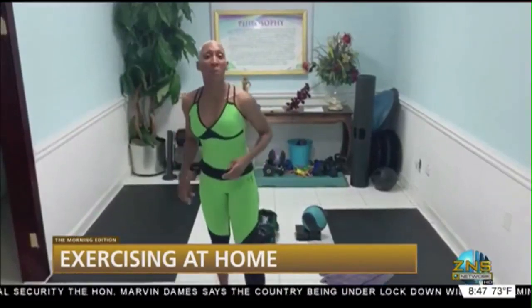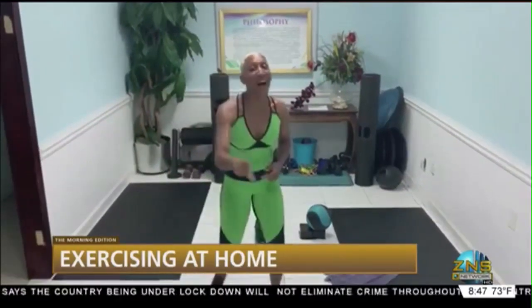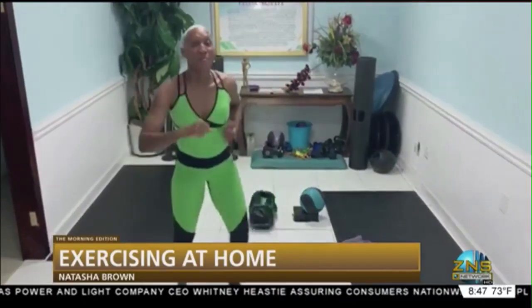Let's get the weekend started right with a bit of exercise this morning, and for that we turn now to Natasha Brown. Hi, good morning. It's the time — it is the time to get Friday's workout on. Ready. We've got an explosive day and I hope you are ready, ready.